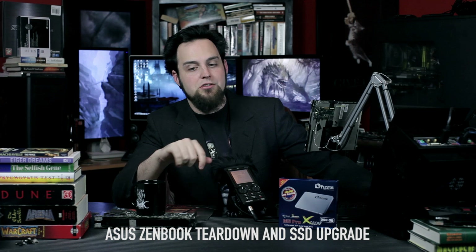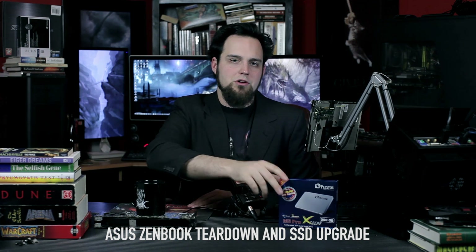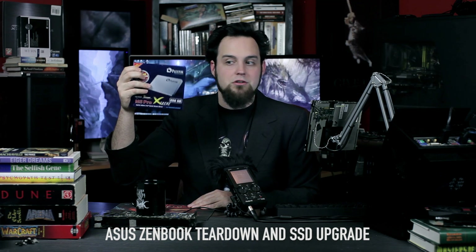It will work in a lot of laptops. If you have not seen our Zenbook teardown where we install a new SSD, this will work in that. So you guys should check out that video — link on the screen right here. Learn how to install one of these in your Zenbook or other laptop.